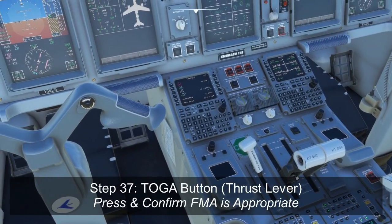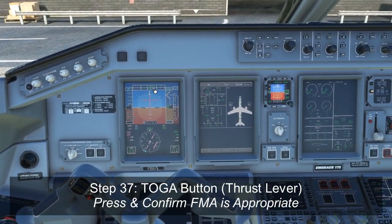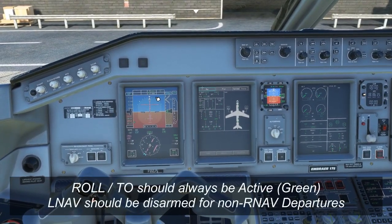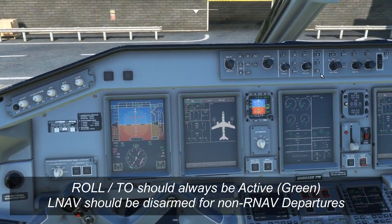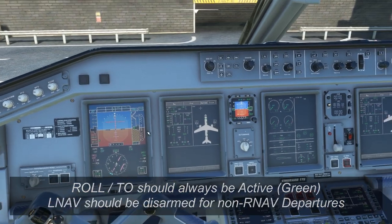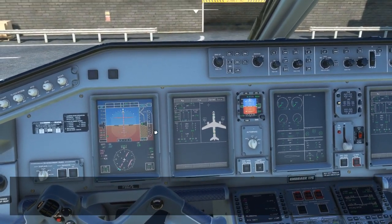The other thing you do at this point is press the TOGA button, and that should bring up the flight directors. It should give you roll takeoff with LNAV armed. If you do not want to fly LNAV after departure because you're on a vector SID that needs you to maintain a specific heading, it's a good idea to disarm NAV now. Press the NAV button to disarm it and you just end up with roll takeoff. Most of the time, this is how you're going to want to depart in the Embraer 175.